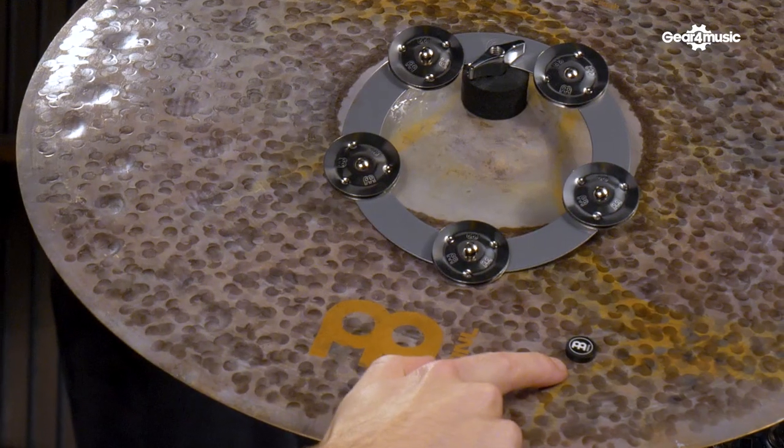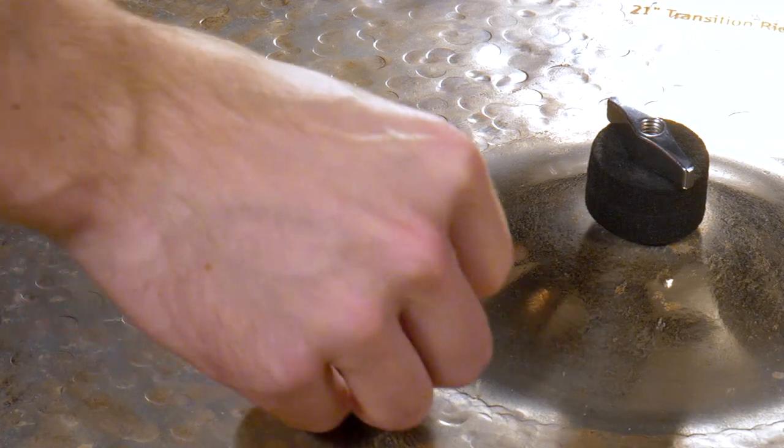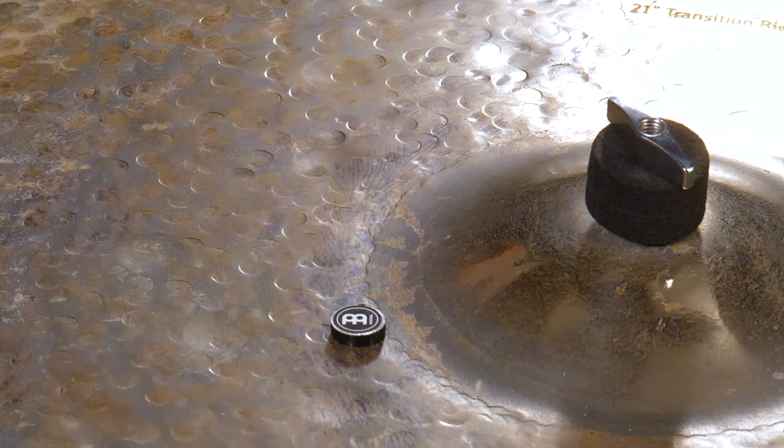Sometimes you might find that your cymbals are too bright and washy for the environment or the style of music that you're playing, but this little tube is all you need to correct that. These are known as magnetic sustain control — little magnets that attach to your cymbals to effectively choke and reduce resonance in two stages: light and heavy. They're super easy to put on and remove and can also be put on percussion like cowbells for a more muffled tone. Here's what this great accessory can do on a ride cymbal.